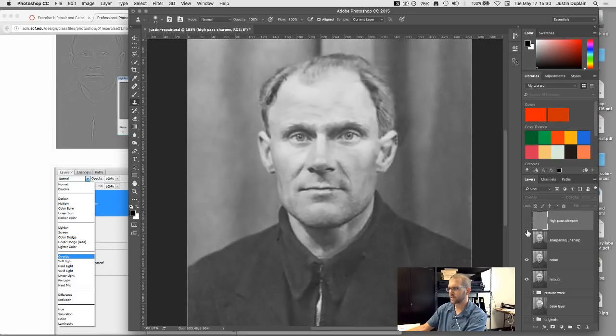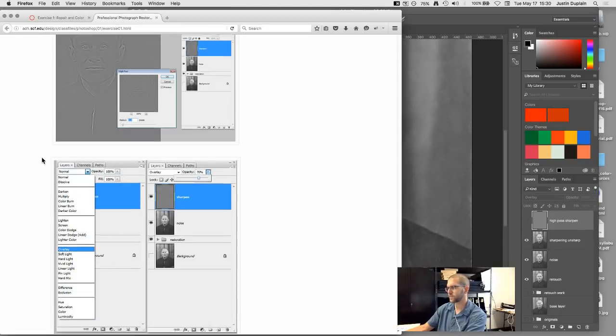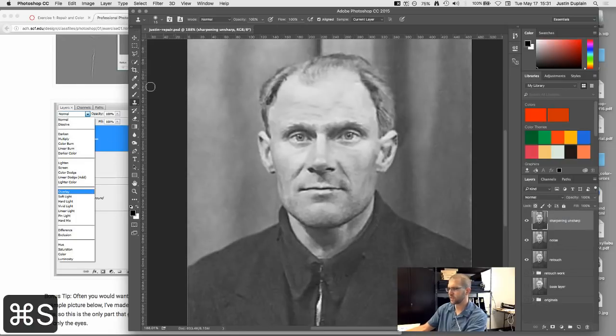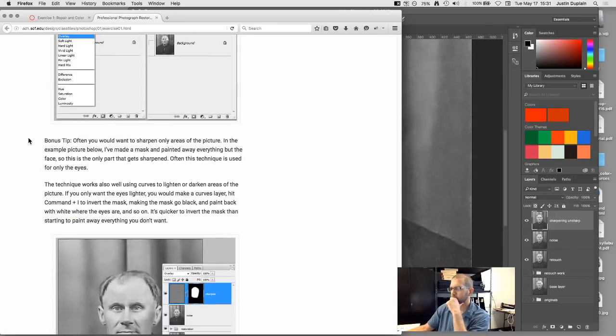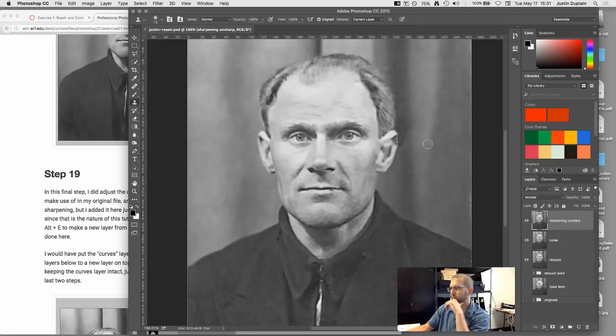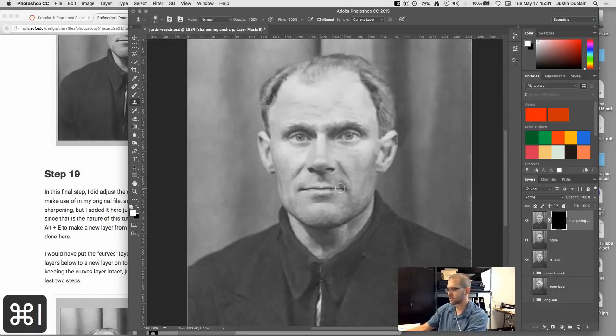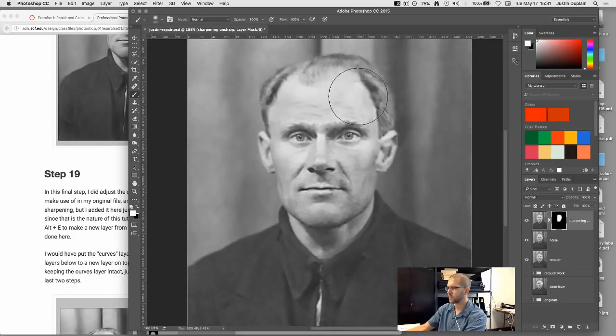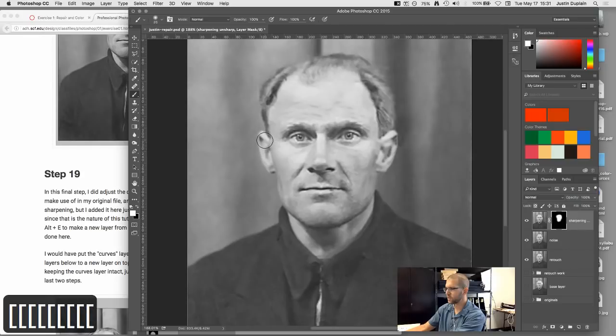Comparing the two methods: for this image, Unsharp Mask seems preferable, though either works. A bonus tip: if you want to sharpen only certain areas, apply a mask to the sharpening layer, fill it with black to hide everything, and then paint with white over the man's face so the sharpen effect is only shown in the areas you painted over.